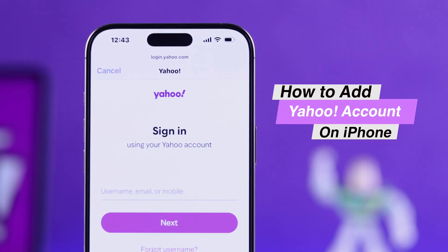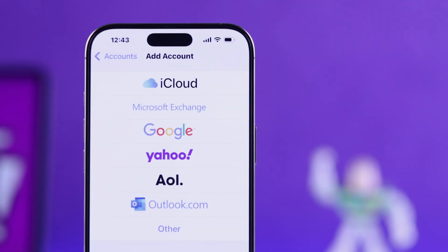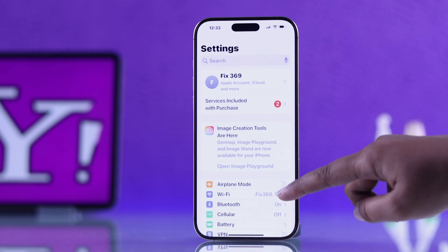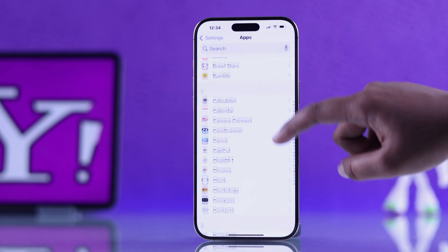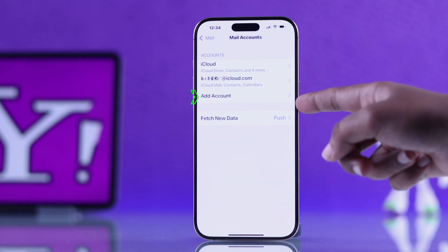If you want to add your Yahoo Mail to any iPhone and keep your emails all in one place, let me show you how. First, open up your Settings, scroll down a little and go to Apps, scroll a little more and go into Mail. Right at the top, select Mail Accounts.